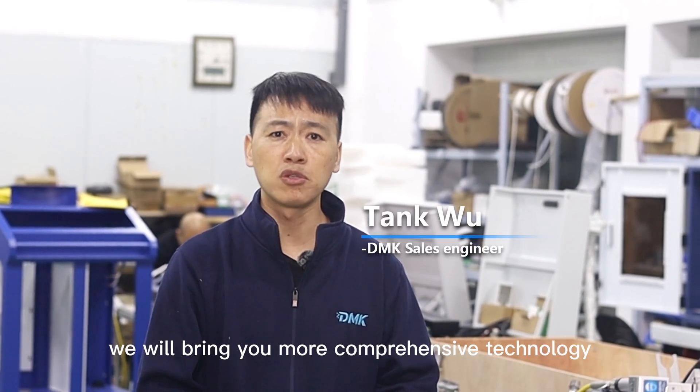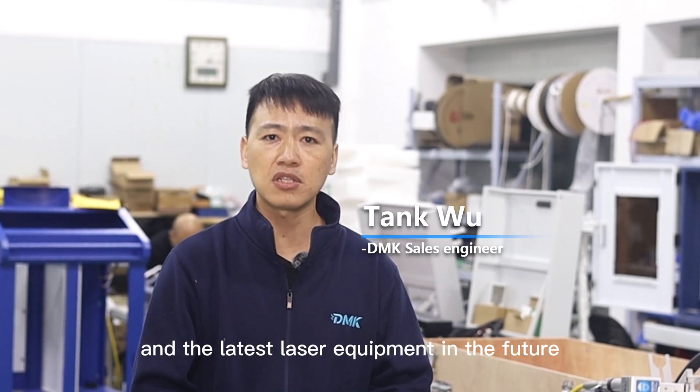This is Chen. Please subscribe to our channel. We will bring you more comprehensive technology and the latest laser equipment in the future. See you next time.